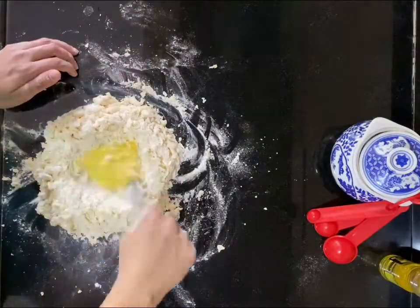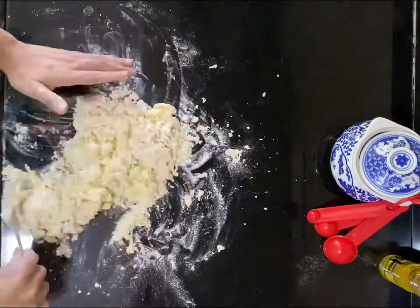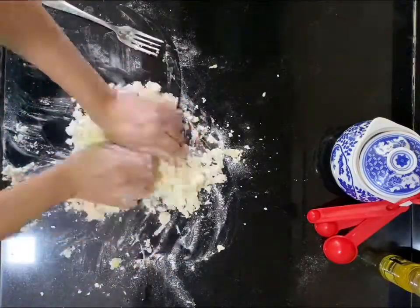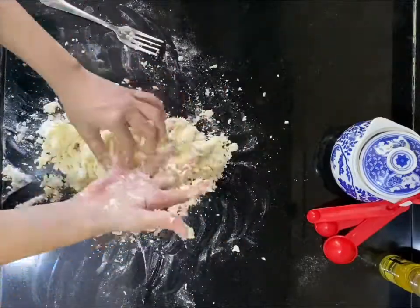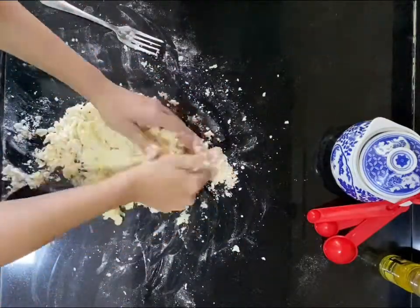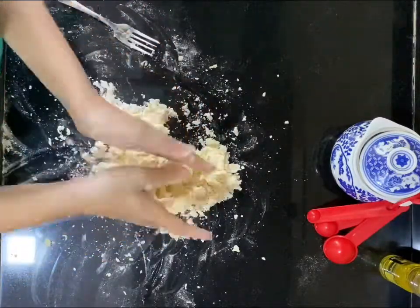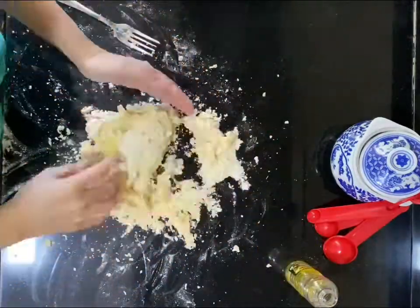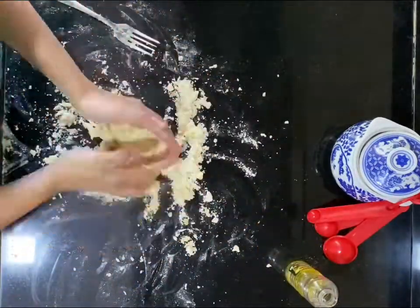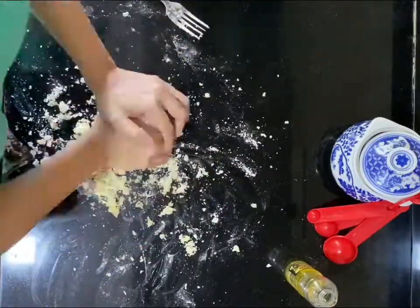Once you've cracked open your second egg, follow the same process of using a fork and blending the egg into the flour. The easiest and best way to get everything together to form a proper dough is to use your hands — there's nothing like an old-school dough-making afternoon. It's good exercise for your arms and it really tells you the exact texture and when you should stop kneading.